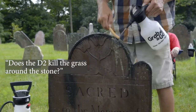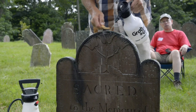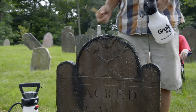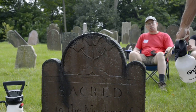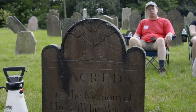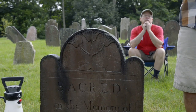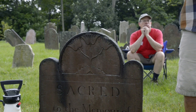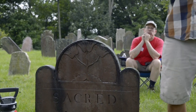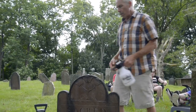Question: Does D2 kill the grass around the stone? It could potentially stunt it, but it won't really kill it — it'll generally come back. If you're concerned, a simple solution is to pre-wet the ground in front of the stone, saturating it with water before cleaning. Then when you clean, the ground won't absorb the D2 and it'll be so diluted it'll have very little effect.